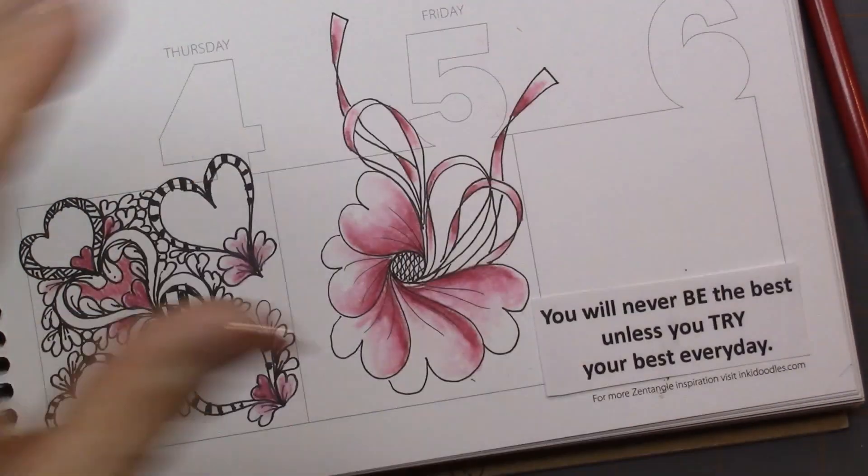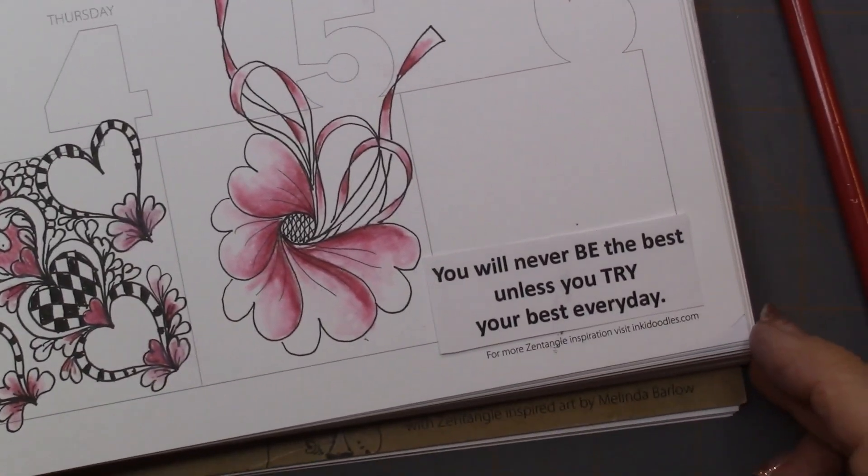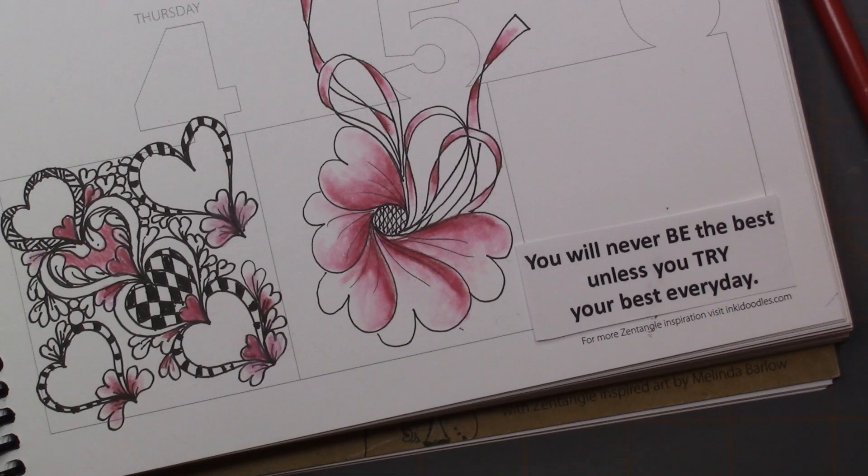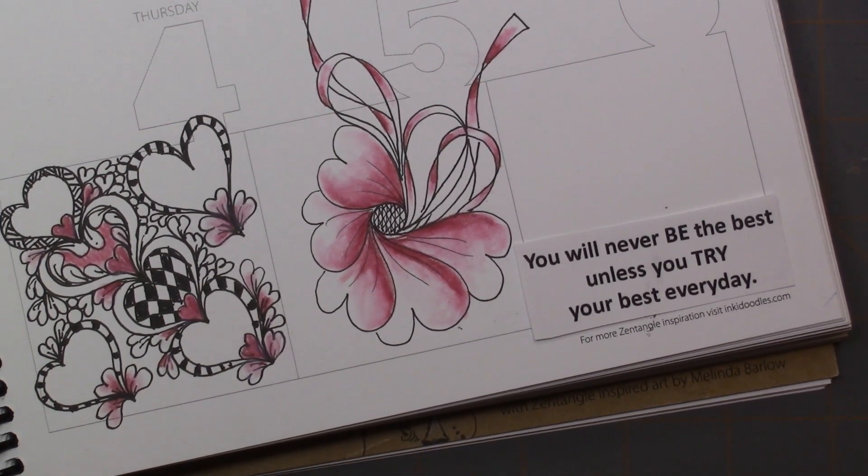And then I'll be able to tangle on the sixth. Thanks again for watching — don't forget to subscribe. I try to do new videos every three days, but it just doesn't always happen, so just bear with me. Thanks again, and have a great day.